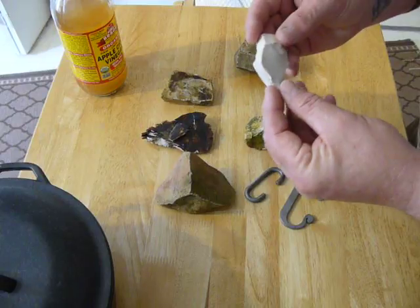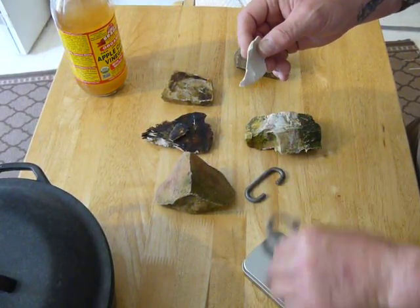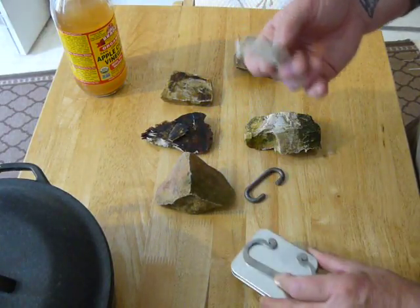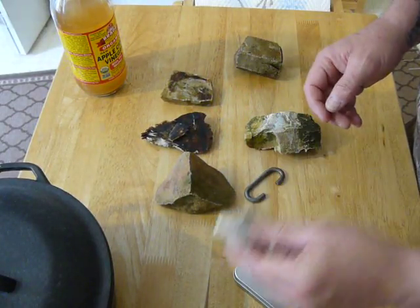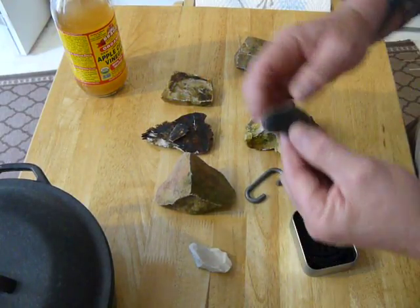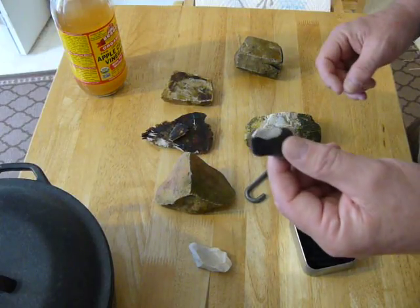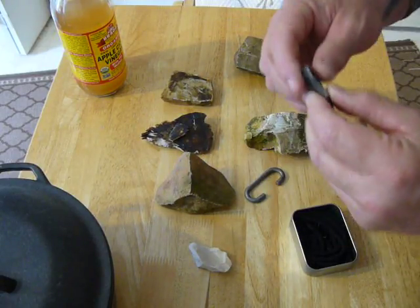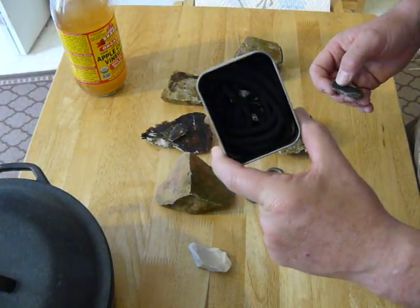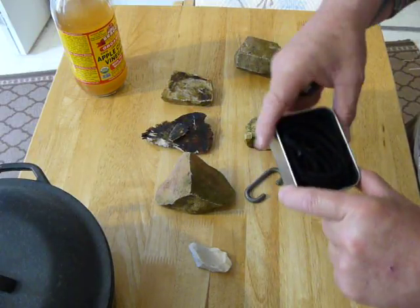This one here actually came with the fire kit that I bought through Dave Canterbury and the Pathfinder School. This rock came with the kit along with this other one. In the last video you saw, I made fire with these where I took my char cloth or my char rope, put it on there, and it caught that ember.